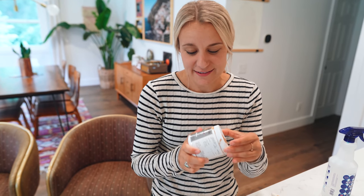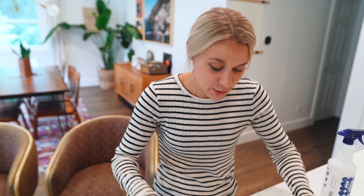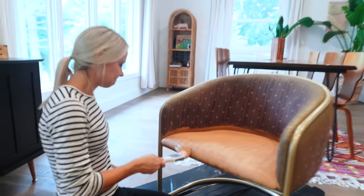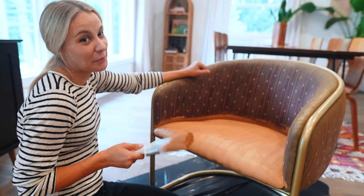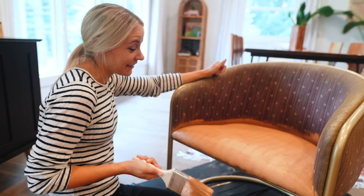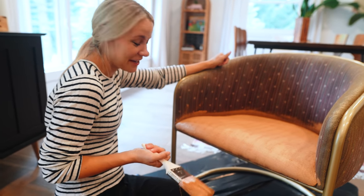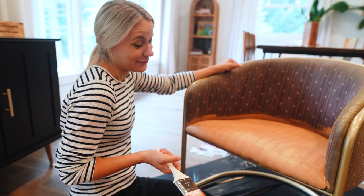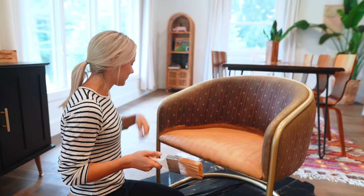Apparently there's a paint shortage — I had to go to two stores to get this, and all they had left was eggshell. So hopefully that's okay. What's the verdict? I'm not feeling great about this. It doesn't look like leather. I'll keep trying, but I don't like it so far. Well, don't you have to do all the other colors still?